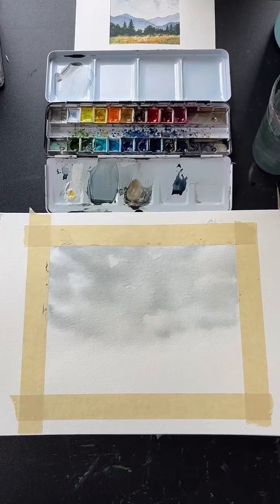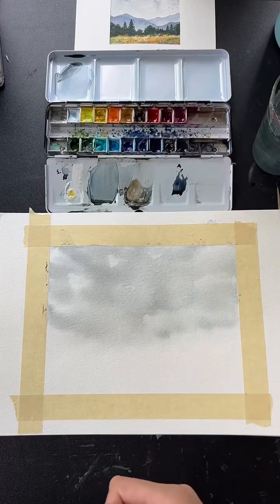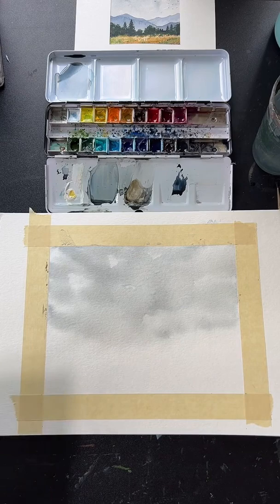The difference between gouache and acrylic: acrylic is plastic polymer-based and once dry cannot be reactivated. Gouache is very similar to watercolor but more opaque — even once dry on the paper, you can take water and reactivate it. Gouache also dries very matte, sometimes chalky, especially at lower quality levels.